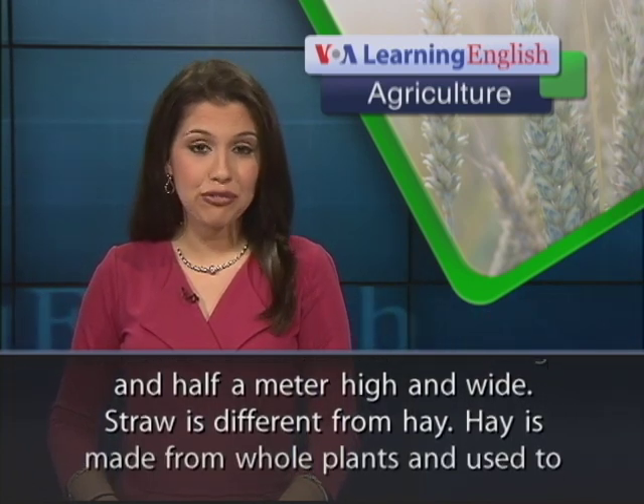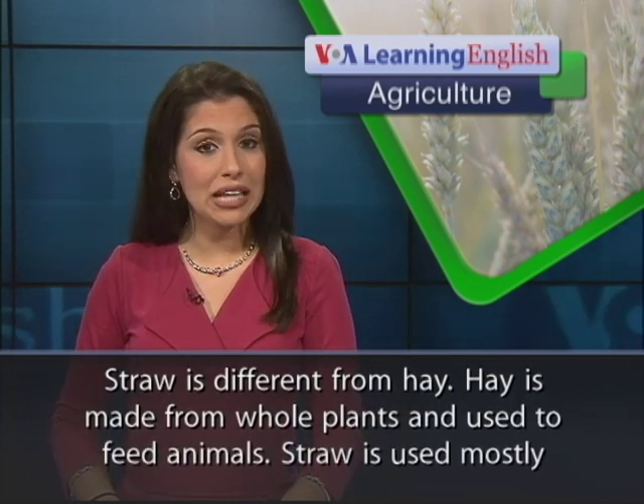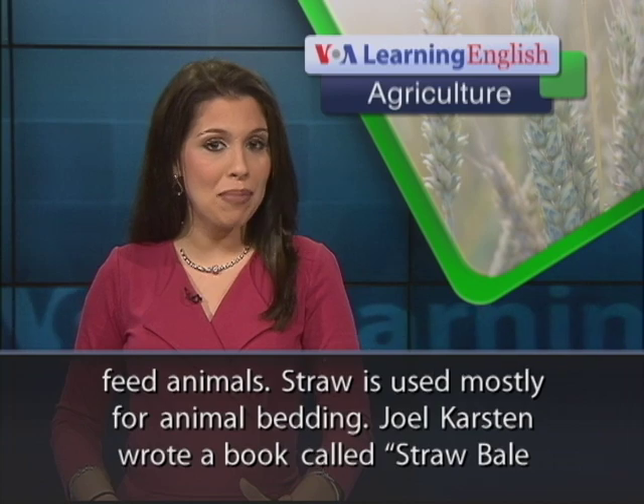Straw is different from hay. Hay is made from whole plants and used to feed animals. Straw is used mostly for animal bedding.